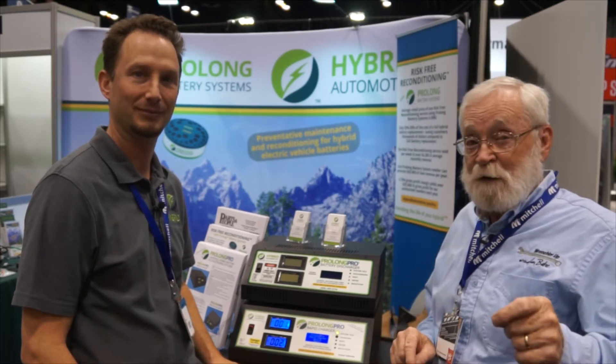When servicing hybrid vehicles, charging and discharging are equally as important. And that's coming right up.